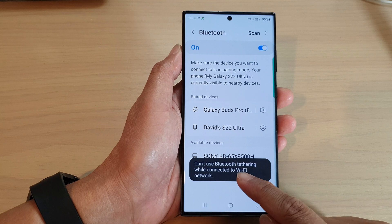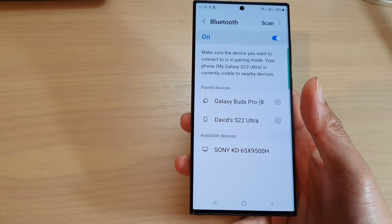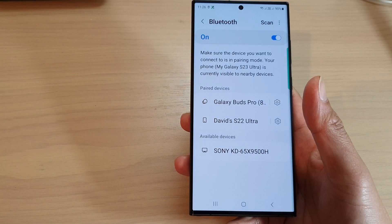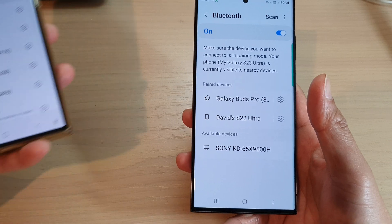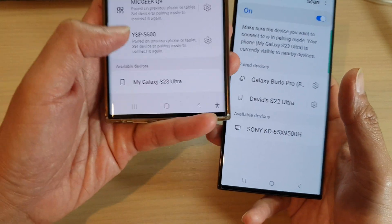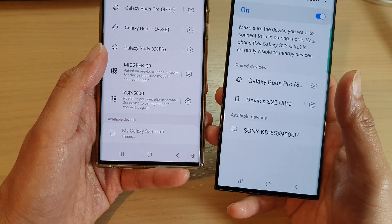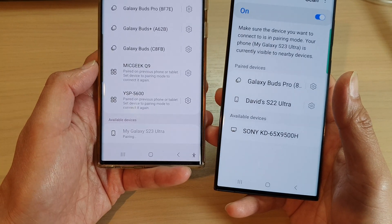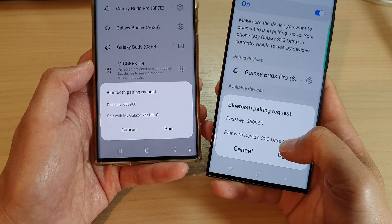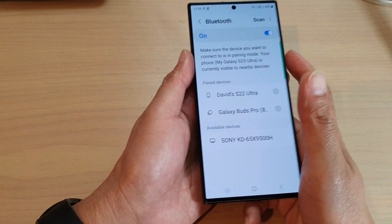You can't use Bluetooth settings while connecting to Wi-Fi, so I'll go to my other device and try to pair it there. Here I'm going to tap on Galaxy S23 Ultra and pair it. It is now pairing — I tap on Pair, and now it's connected.